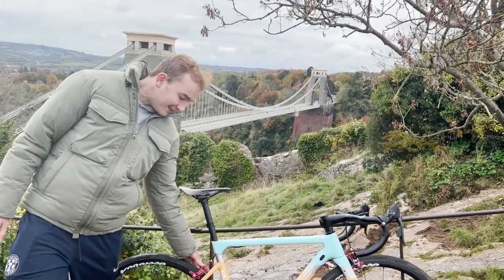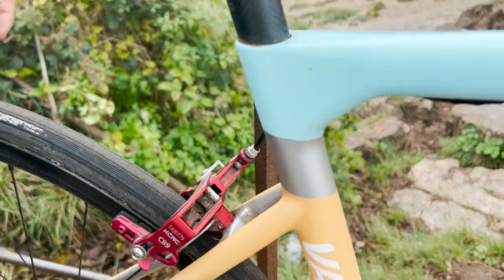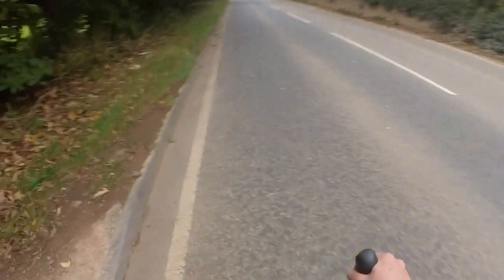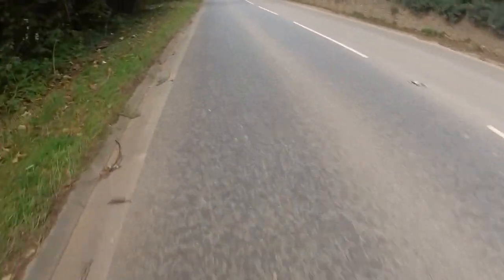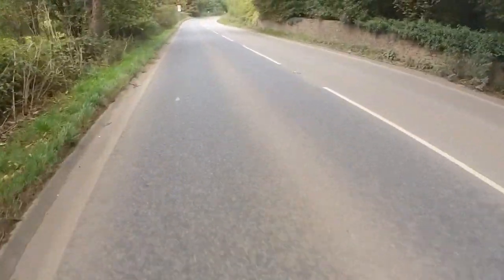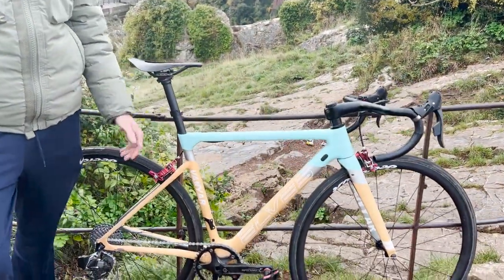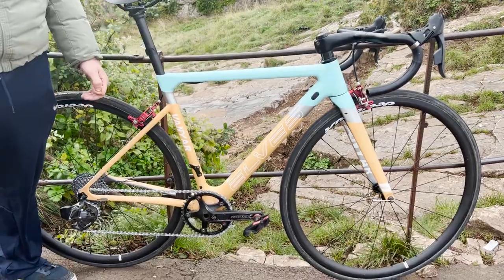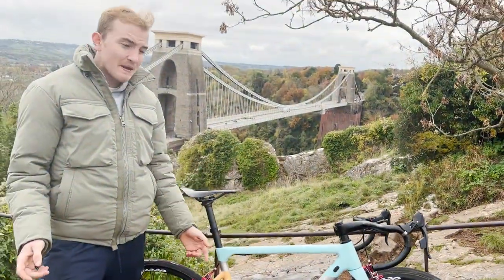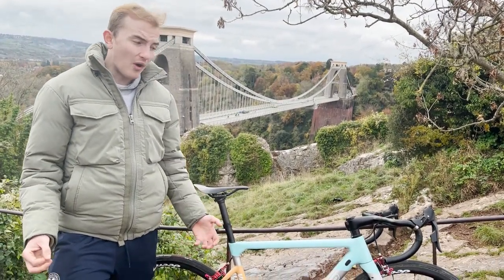Moving on to the brakes — these are KCNC CB9 brakes. Not outrageous in braking quality but quite light at about 200 grams, so a decent saving compared to Dura-Ace which is around 300-350 grams. Then pedals — these are fake Time pedals from AliExpress, much lighter than standard Shimano Ultegra at 250 grams. These are about 155 grams, so an easy 100 gram saving, and it all adds up.